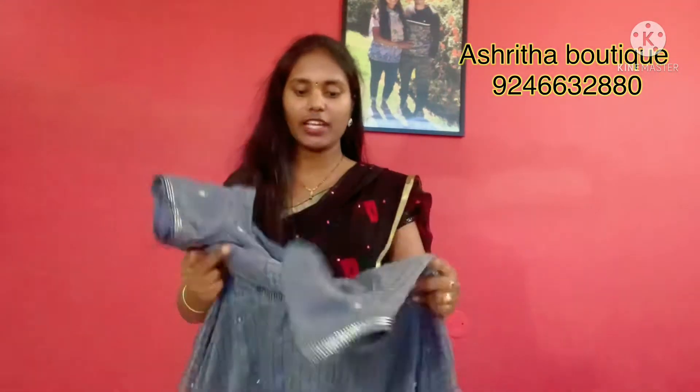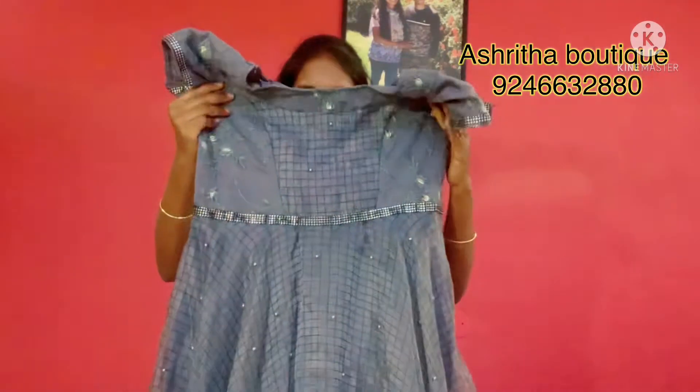I will show you the contact number for frocks. So let's check the frocks. First, I will show you the frock. It is a grey color frock — a grey decorated frock.